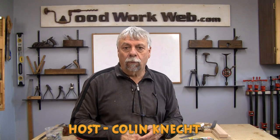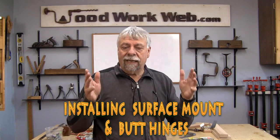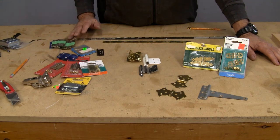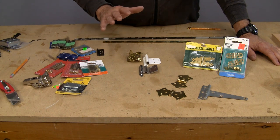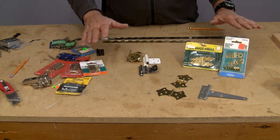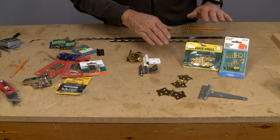Hello everyone, Colin Kinnett here for WoodworkWeb. Today this entire video is going to be on different types of hinges and how to install them. There are lots of different kinds of hinges available. We don't use all of these all that much in woodworking, but sometimes we use different ones for different kinds of builds that we're making.